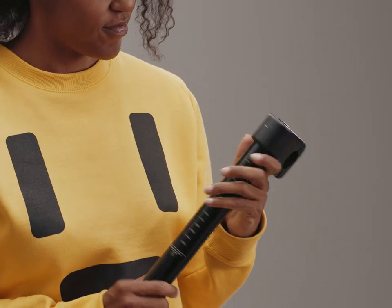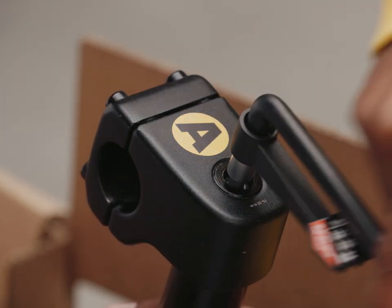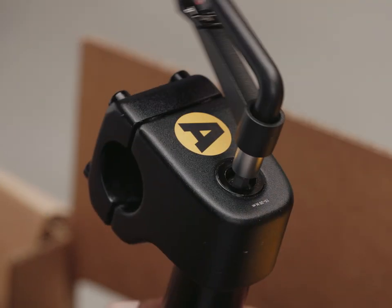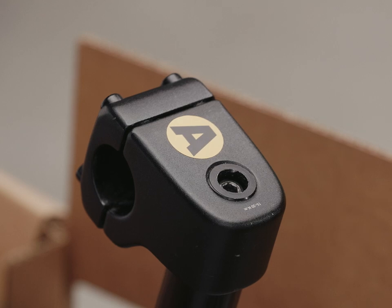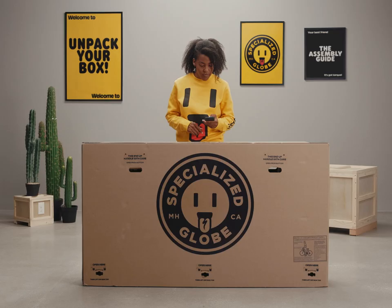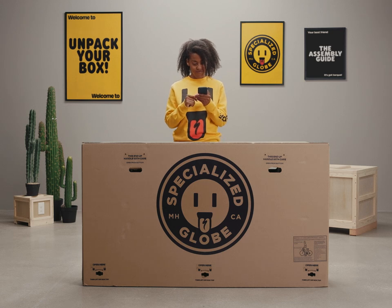Assembly requires basic mechanical skills and quality tools. It is critical that you use a high-quality torque wrench to make sure the bolts are tight to spec. Bolts that are either too loose or too tight may compromise the safety of the assembly. Before we get started, please take note of the QR code on the top of the box — it'll take you to the assembly guide and other important support resources if you need them.